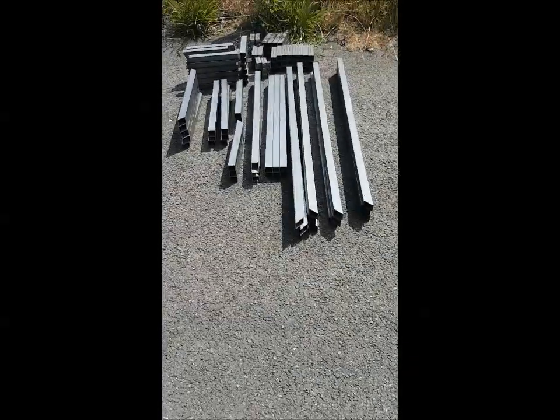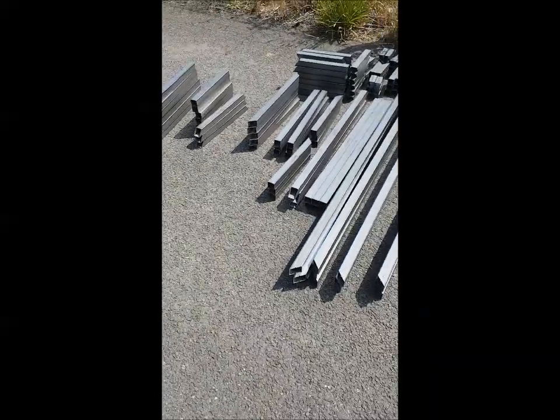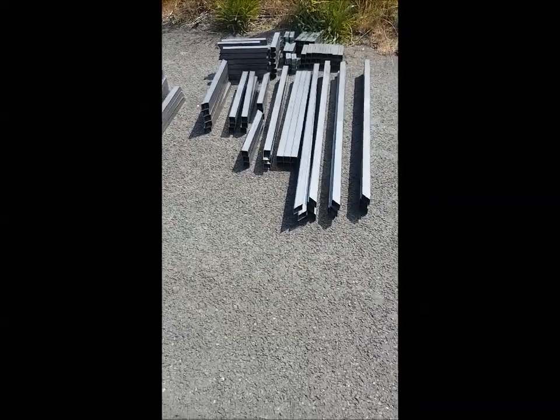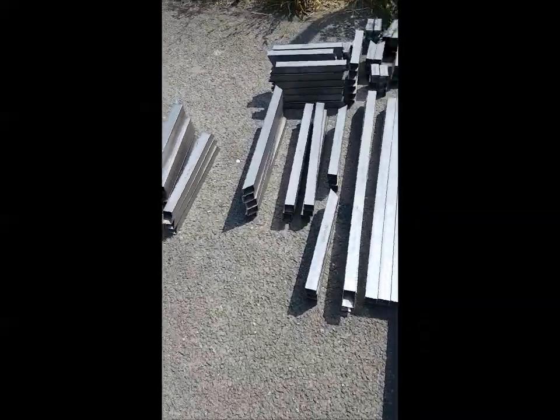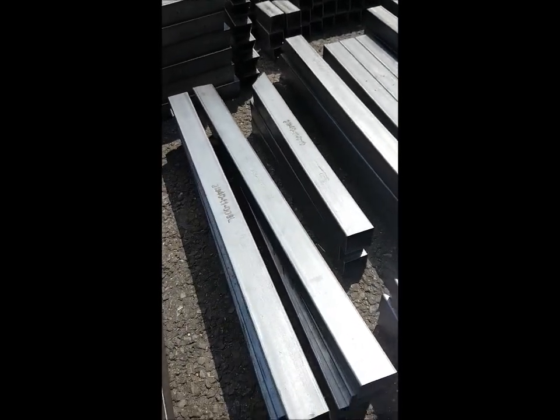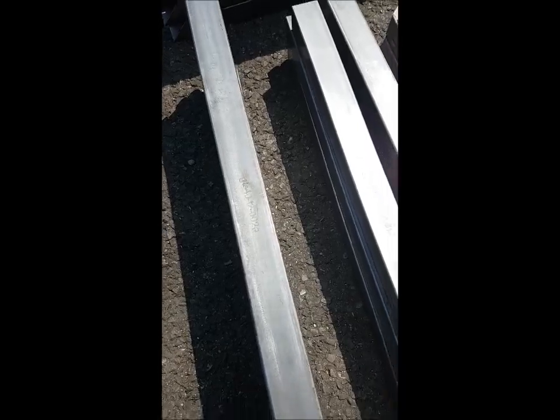The first thing I find easiest is to organize everything into the tube sizes, because that's easy to spot, and then stack them up part number by part number. You'll see that on each tube is laser-etched the part number, and that corresponds to the drawings that come with the chassis pack.